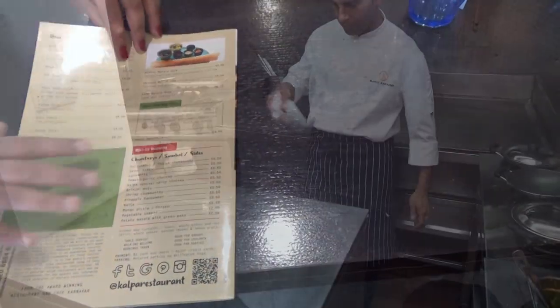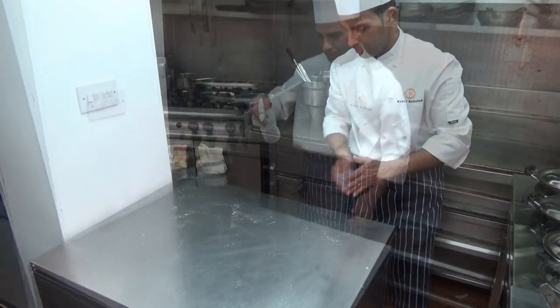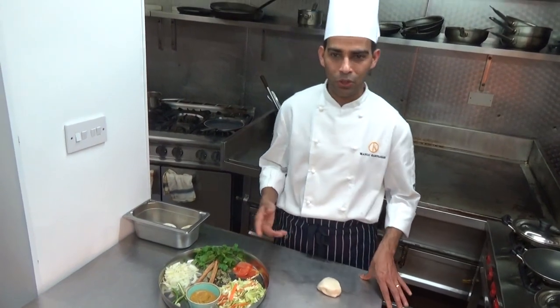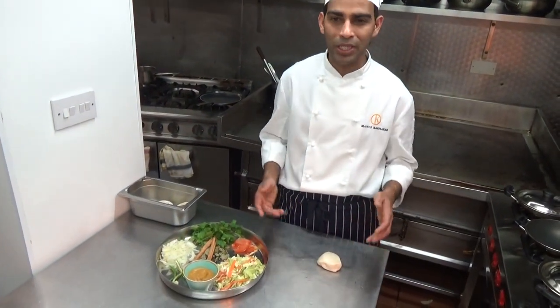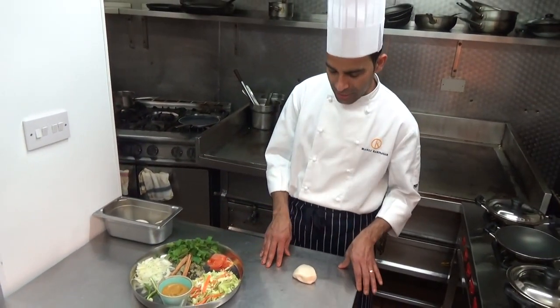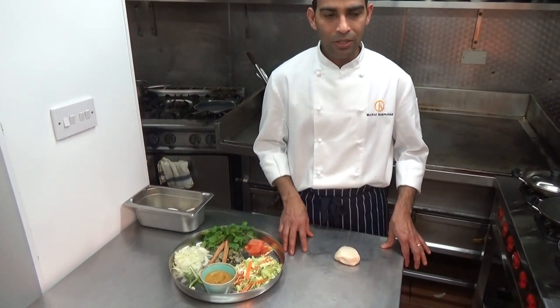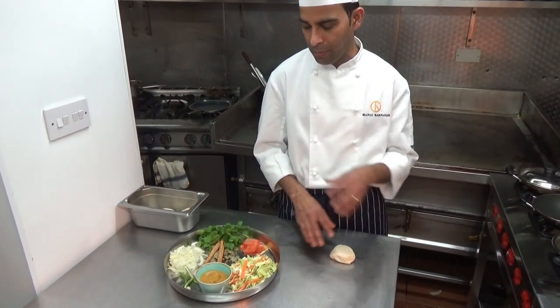Now the dosas are over here. So now we start making Sri Lankan kottu roti. It's a well-famous street food in Sri Lanka. Traditionally they make it with leftover parattas, curries, and vegetables. So here we make everything fresh.